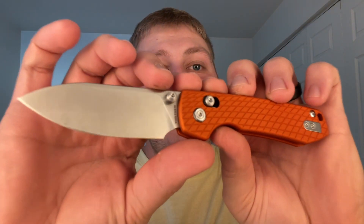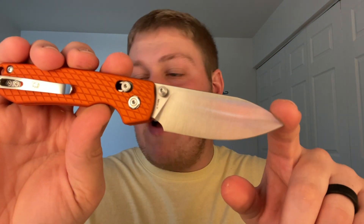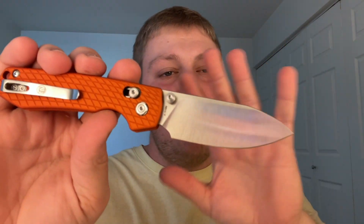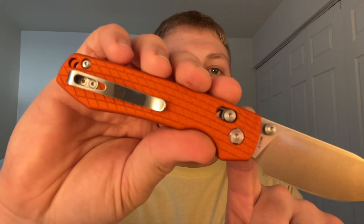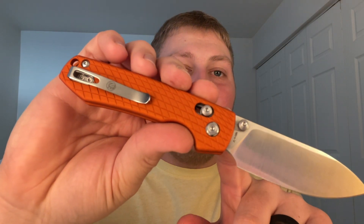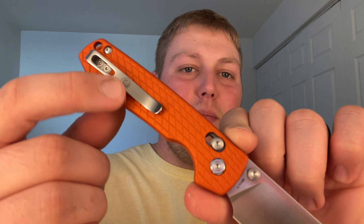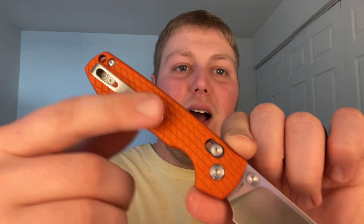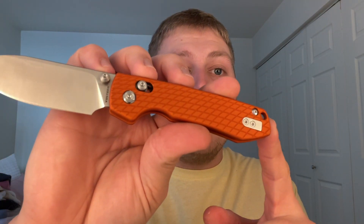Coming in with a Nitro-V blade — you guys can see it says Vosteed right there. 3.25 inches, which is just a perfect size for me. Of course you have about a 50-50 grind choice. The crossbar lock is there. You do have a loop-over style deep carry pocket clip that Vosteed has used on pretty much all their budget knives. One thing I really don't like is the design of the pocket clip — I'm not a huge fan of branding. I like just a nice sterile clip, but it is reversible, which is kind of a given with the ambidextrous capabilities of the crossbar lock.